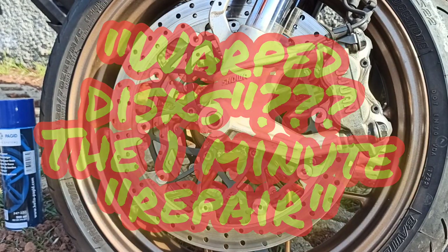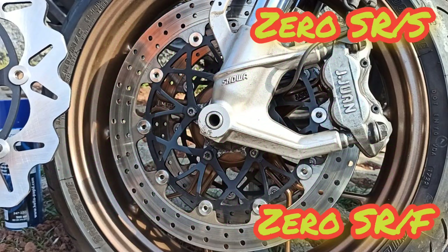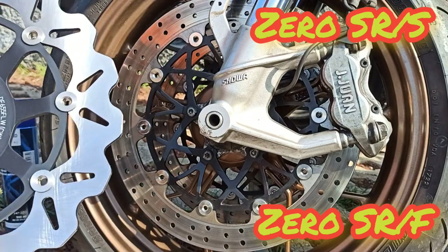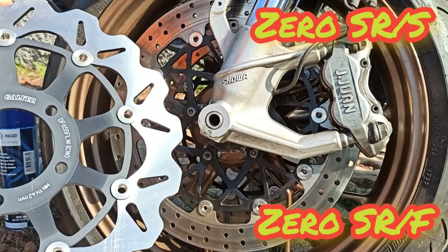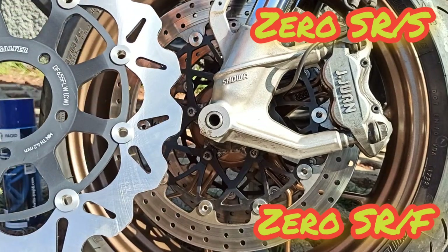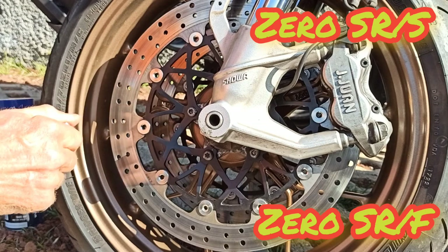Today I'm going to change the SRF0 double disc front floating disc for a beautiful high-performance Galfer disc. But before changing to the professional disc, I will give it a try — the idea is that this floating disc should float.